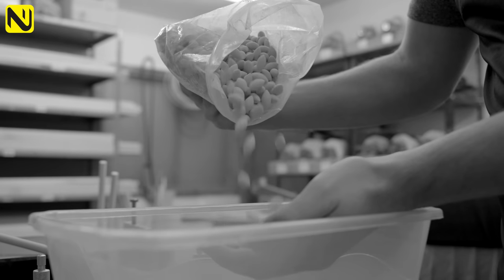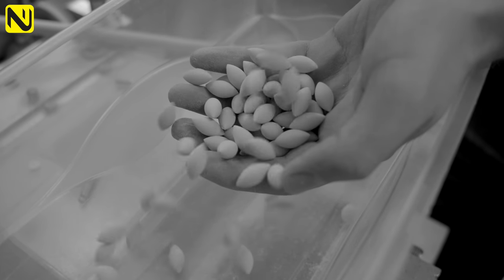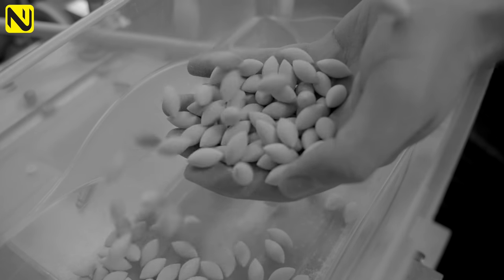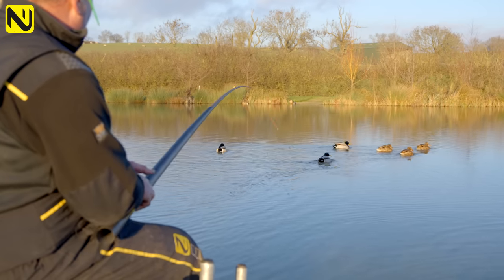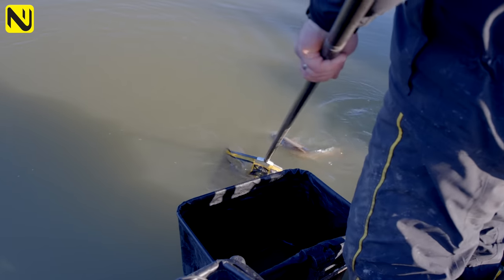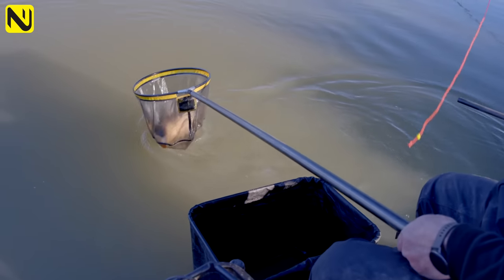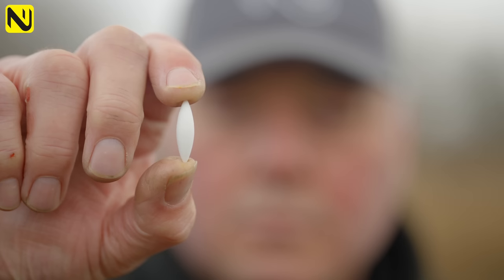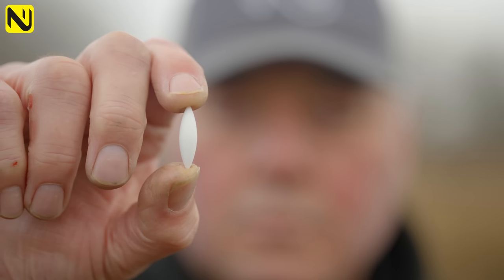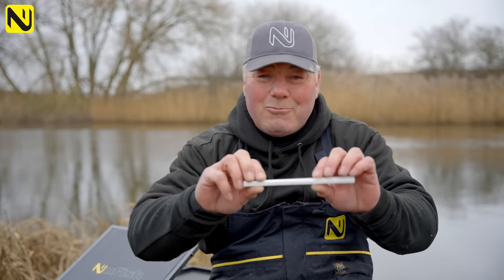One of the most fundamental components of a float is the body, and it comes down to material basically. So historically, balsa was the material — everybody used balsa for years and years — but the demands of commercial fishing these days means it just didn't stand up to the test. So the new material, the kiddie on the market, is Roacel. This is a man-made material, it's a foam basically, really, really durable, really strong, really hard.